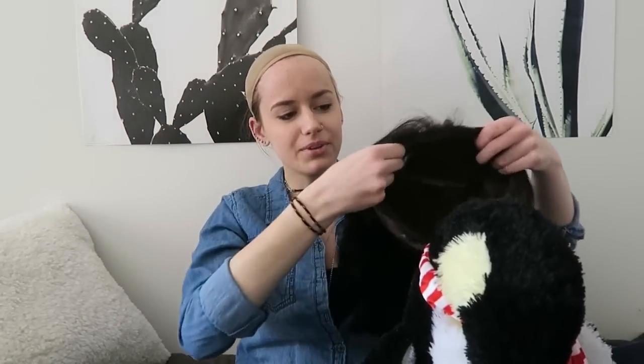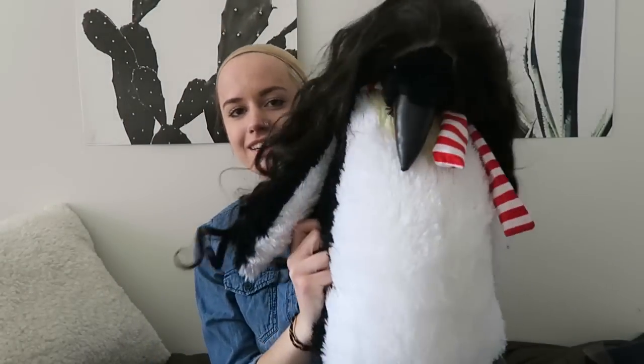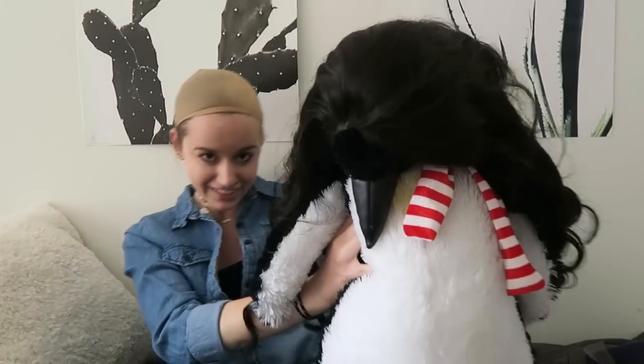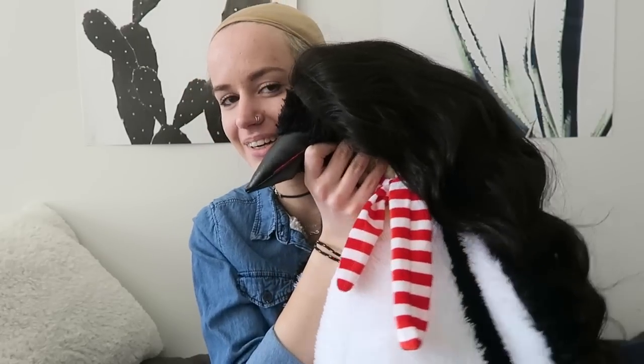And now, to spice up this video and make it more exciting for viewers who are not particularly interested in wigs — because I will make you interested — I'm gonna try this wig on some other things. Let's do it. You ever wonder what a penguin would look like with a wig? Now you don't have to wonder. Sassy as heck. Look at that — this penguin is slaying. Wowses. Let me get out of the frame because this penguin is just taking over. This penguin is freaking rocking this wig. More applications than just a human head, let me tell you.